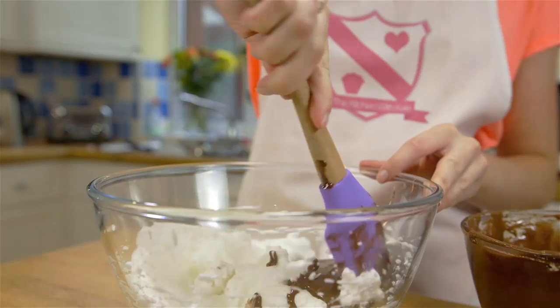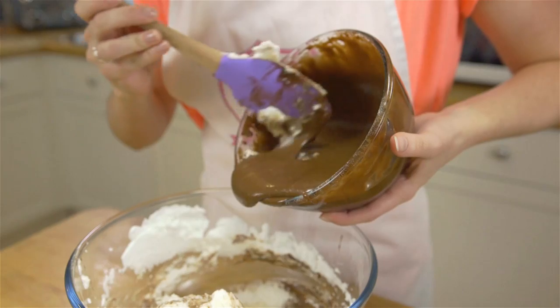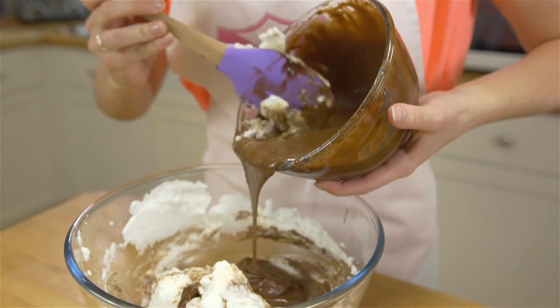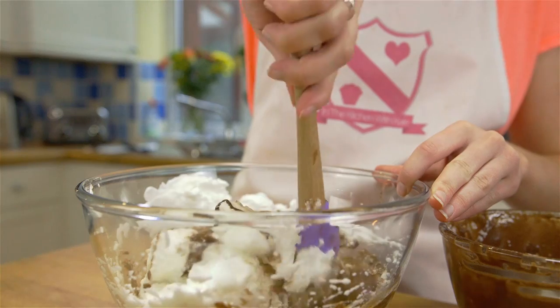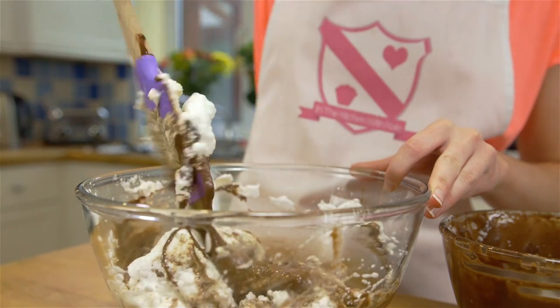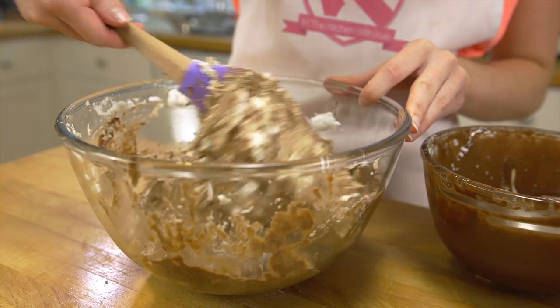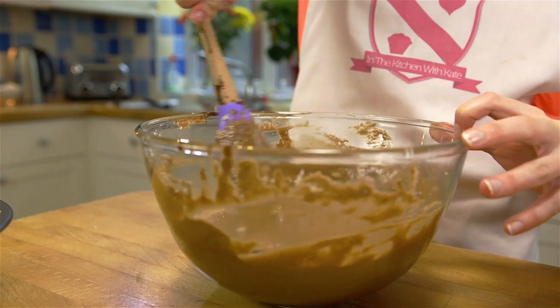Fold your chocolate mixture into the egg whites, making sure to keep as much air in the mixture as possible.